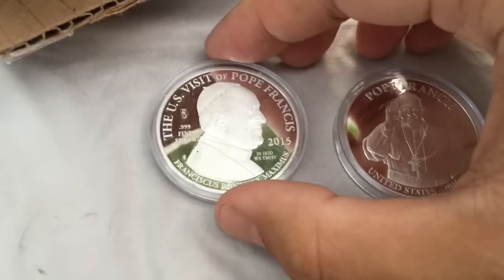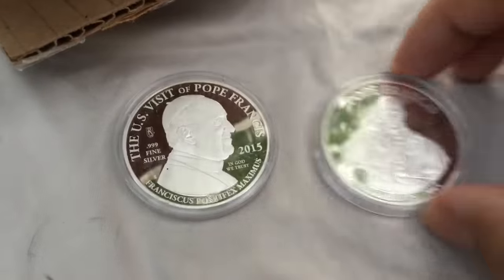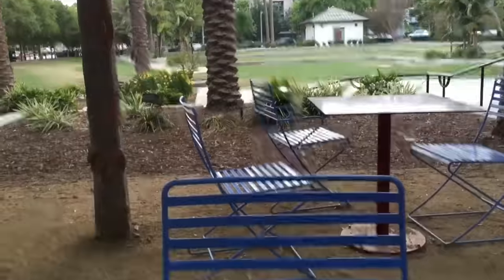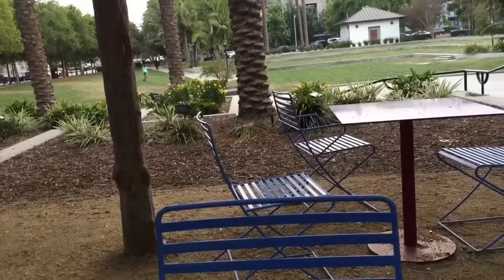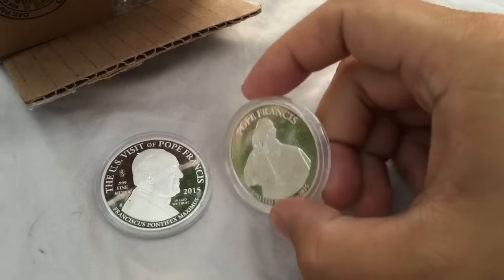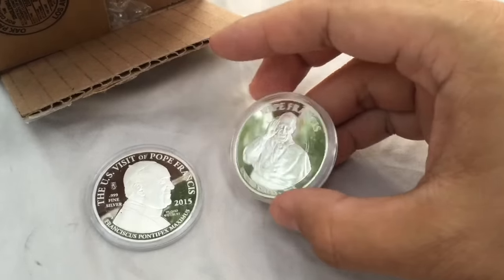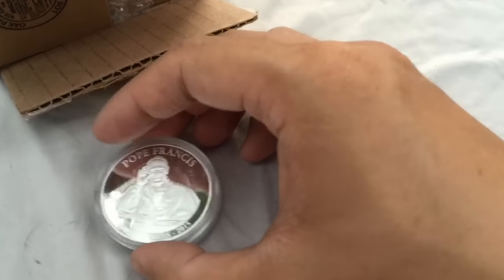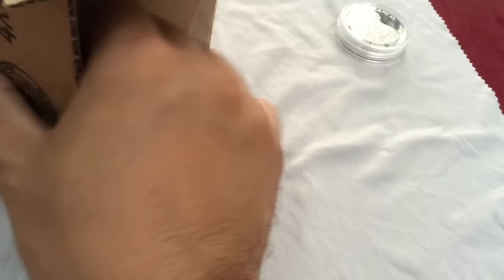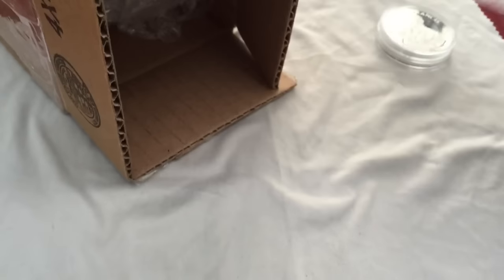I'm not even a Catholic, but I do like what he has to offer and the message he preaches. As you can see, there are some kids still roaming around. It's a nice little proof coin, comes with a little COA — 2015 when he visited the US. I think he's a good guy. That one's just more for the collection. Buy what you like — don't do it often, but this time I decided to.